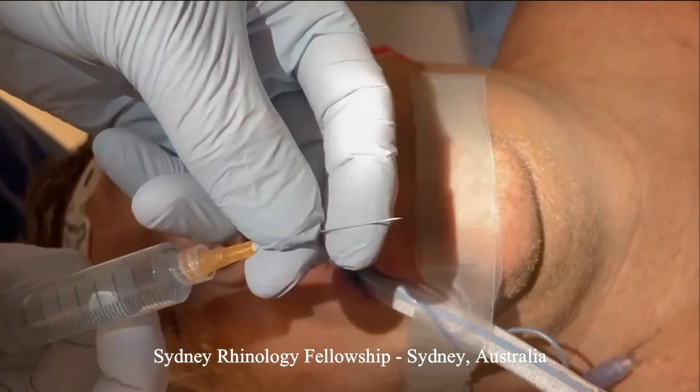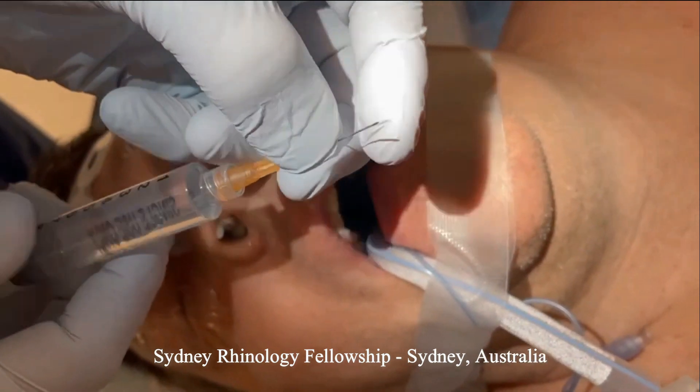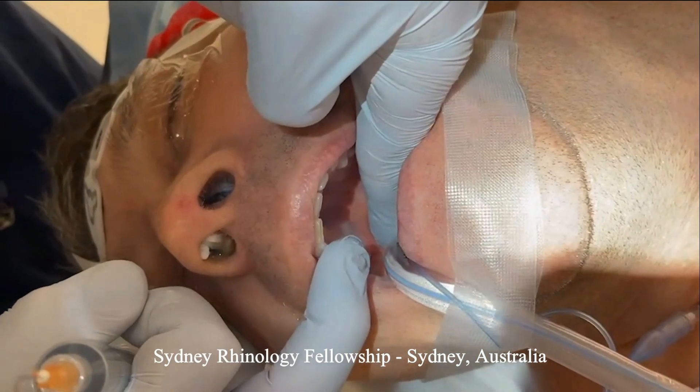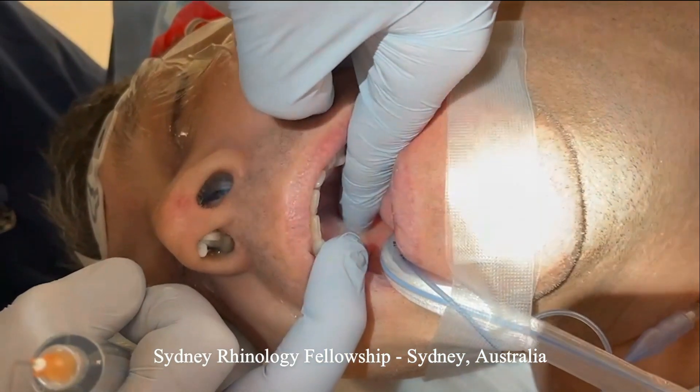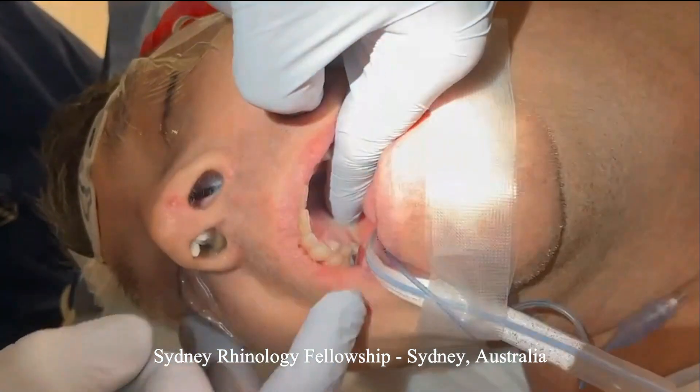The injection starts by bending a 1.5 inch 25 gauge needle at 25mm for an adult, 20mm for people aged 6 to 18, and for those under 6 years of age, 12mm.